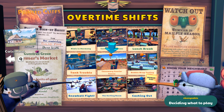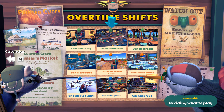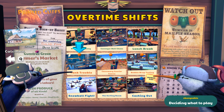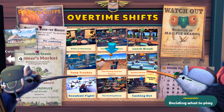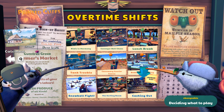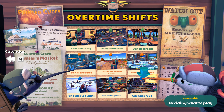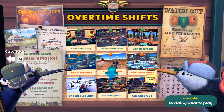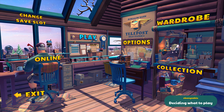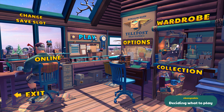We've done Kiwis in Harmony, Converable Chaos, Lunch Break, Tank Trouble. I don't believe we've done Cassowary Courier Cores. We have not. I said Bubble Rat Testing and the Sorting Room. We didn't do Snowball Fight or Caching Out, but it is 28 minutes now. So I want to say thank you guys so much for watching. Of course I'm Kiwi, she's been Ebony, and you've been great too. Don't change yourself, have a delightful day. We love you both. Bye.